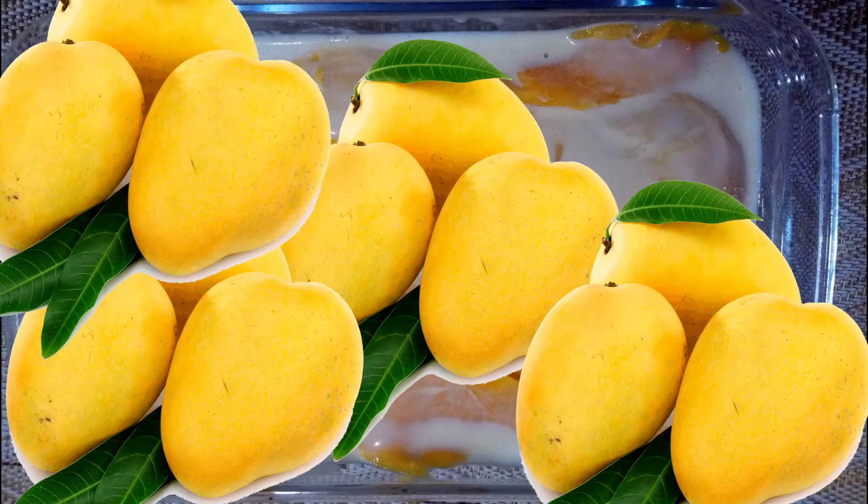Hey guys, today we are gonna make mango float, but first we will get mango.